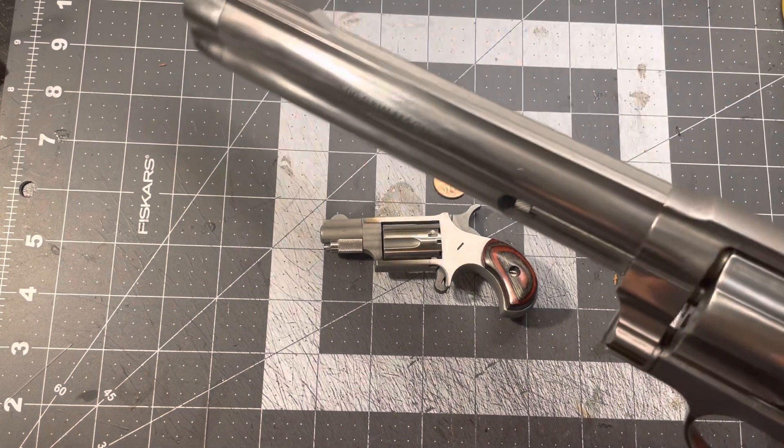I was thinking something like stingray or python, some kind of cool exotic skin — maybe some gator. If you've got a cool gun like this, you might as well go all out and get a cool holster too, right? If you need one, let me know in the comments down below. Thanks for watching!